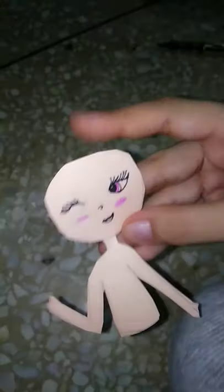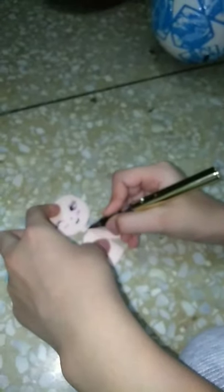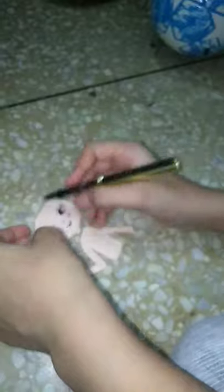She looks super duper beautiful! Now let's get started with her necklace. Now with her hair — guys, I'm going to make her hair actually very pretty.